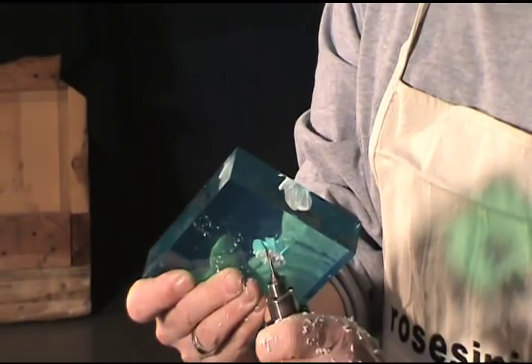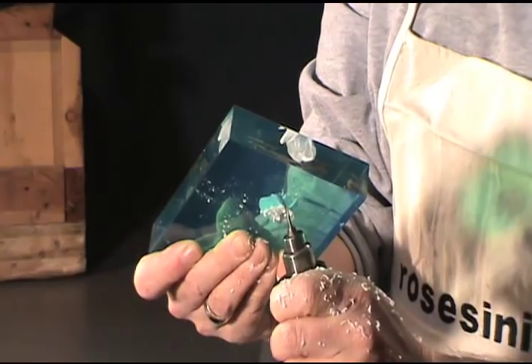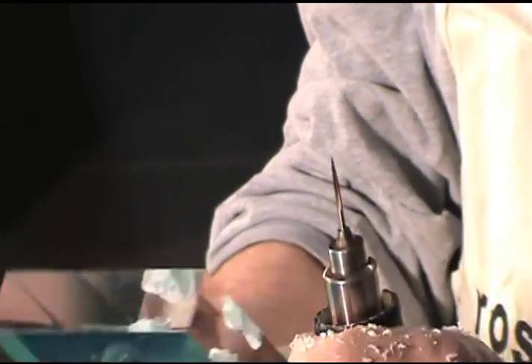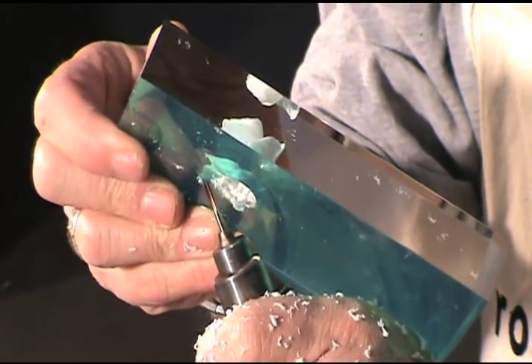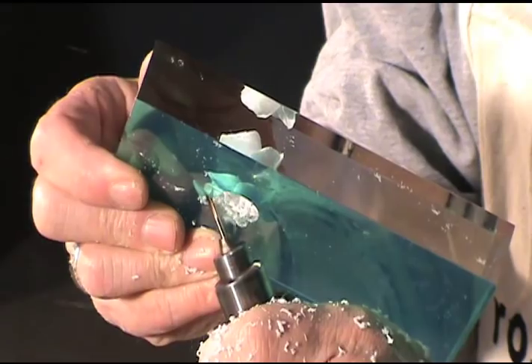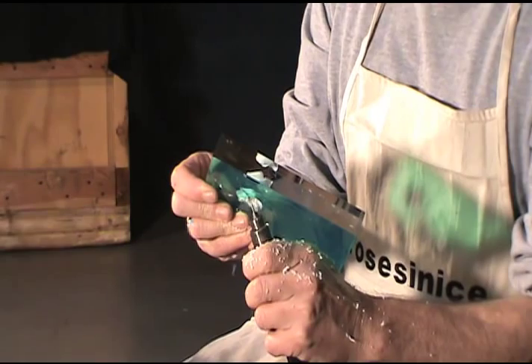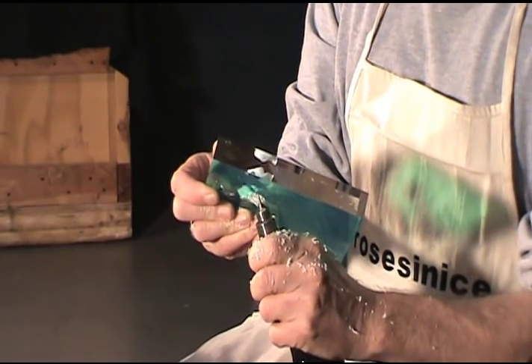The drill I'm using is called a hand grinder. It's a powerful tool that spins about four times faster than the typical electric drill you'd have at home. It's held by its shell, so it can maneuver easily in many directions. At the head of the drill is a bit that is tapered to a sharp point. This tool allows me to make the rose petals and all sorts of seemingly impossible cuts inside the acrylic.